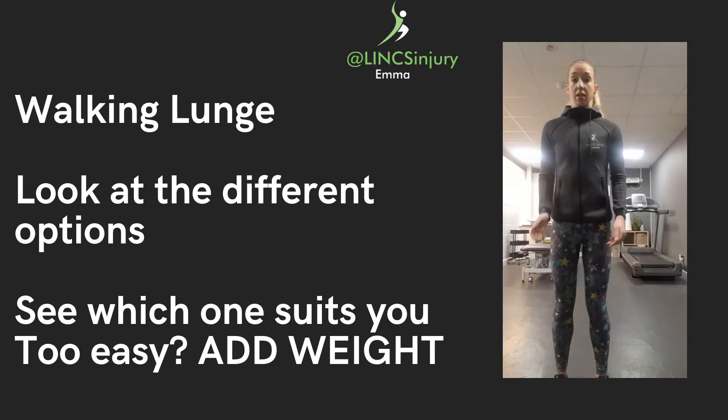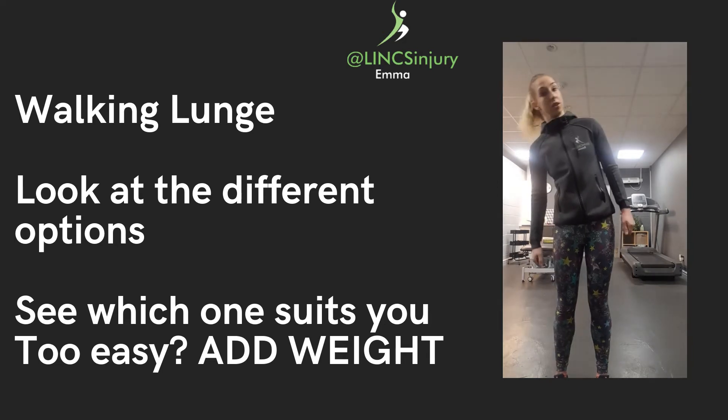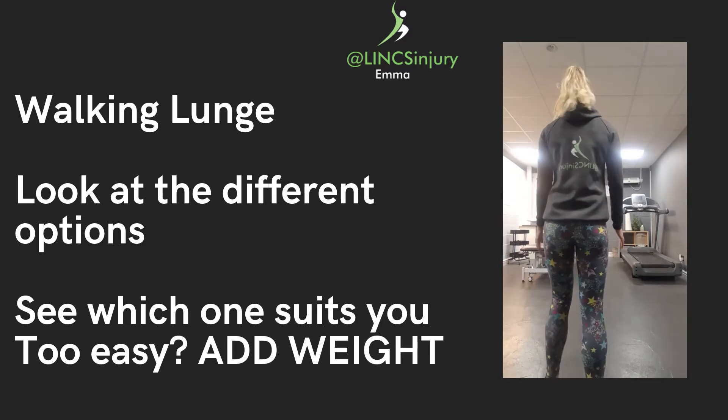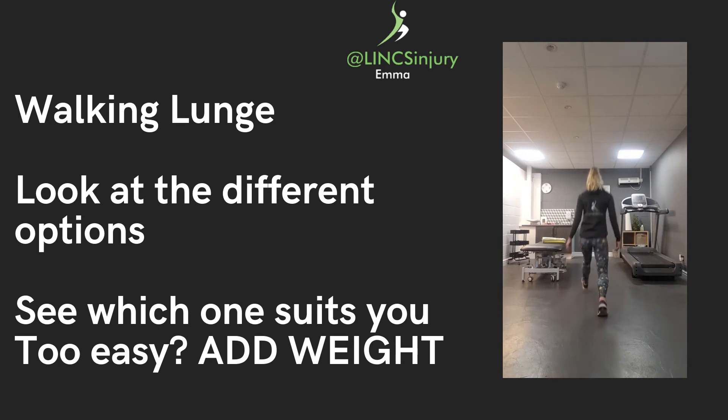Things to look out for: make sure that you're staying nice and upright, rather than leaning one way or the other, and that you are pushing off with that back foot. I'll show you some more from behind — large step forwards, push up.